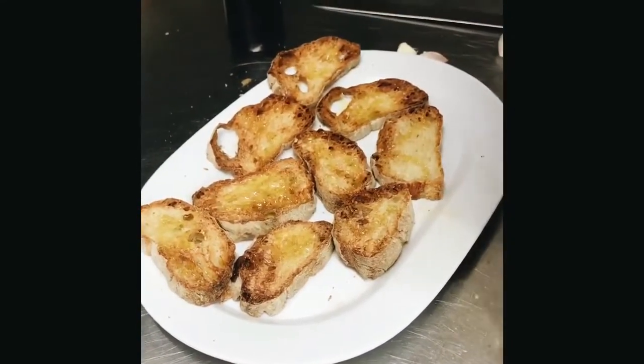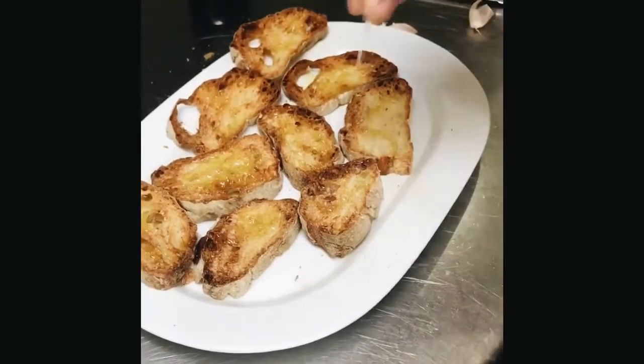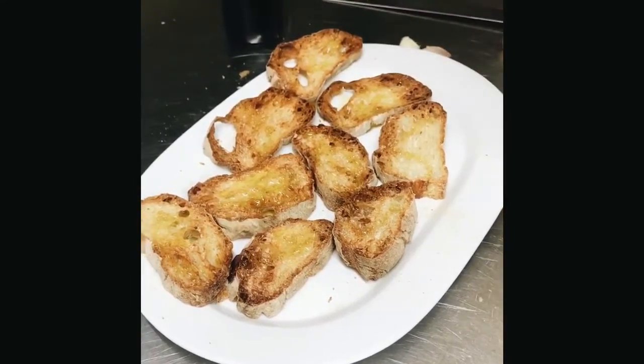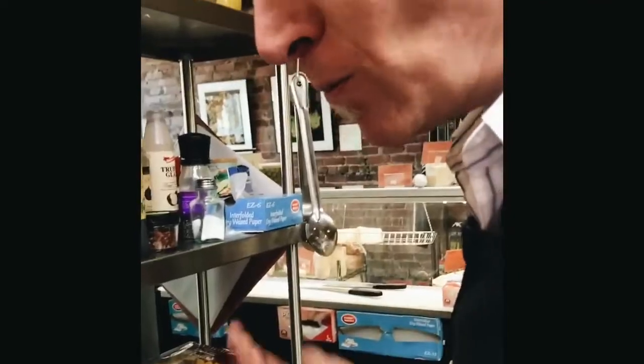So you put a little oil on it, moisten it up, and then just a little bit of salt. And there you have it — a nice little bruschetta. It's fabulous.